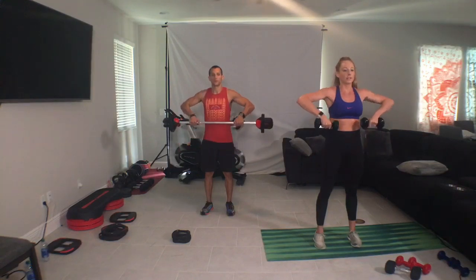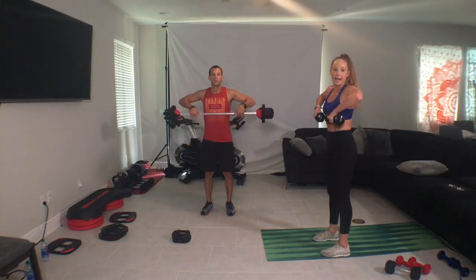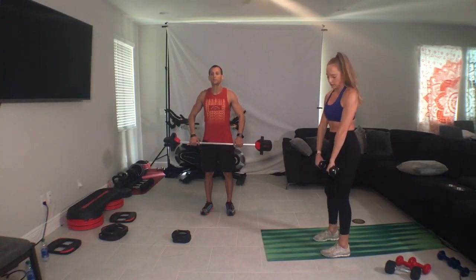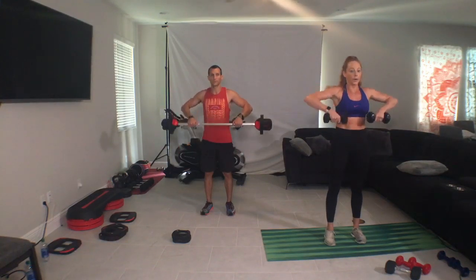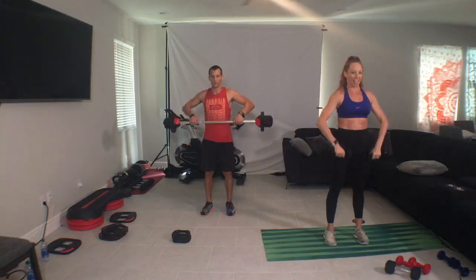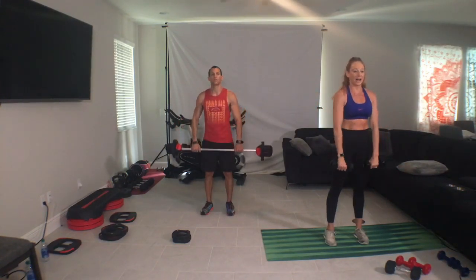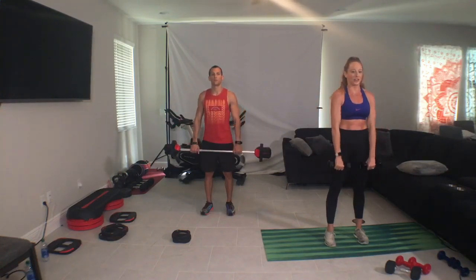So as you lift, elbows high and wide. Equipment is super tight. Come on guys. Got it. Single, kick, up, drop. Can you get the bar to right under the upper ribcage? There it is.